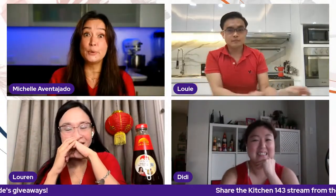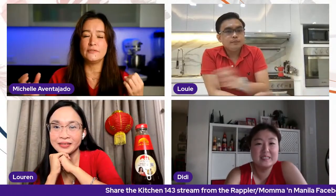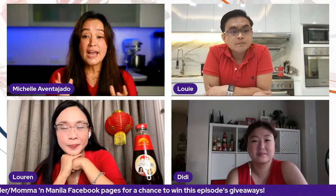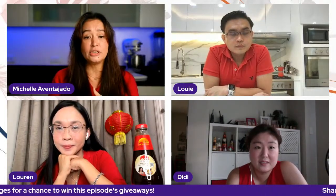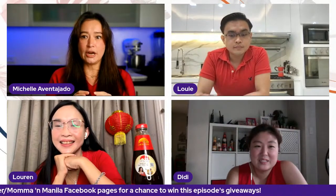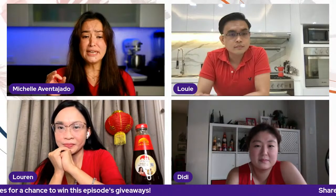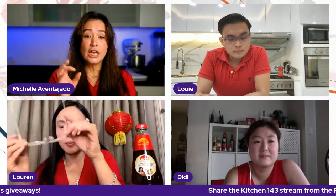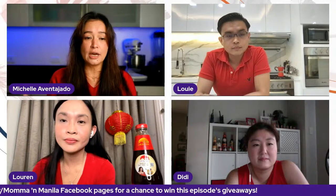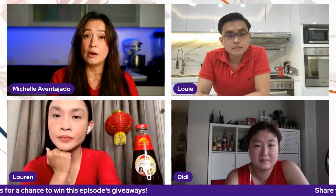Louie shared pineapple tarts as a recipe, and I shared almond cookies. When I was researching almond cookies, I realized the almond actually symbolizes good luck — it's like the round shape, almost like a gold coin. It symbolizes coins, money, and abundance. Let's start with the pineapple tarts — we'll walk everyone through if they want to make these at home, and then I'll share my almond cookies.